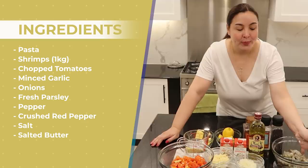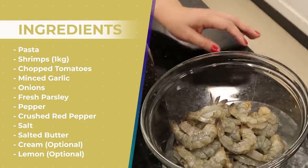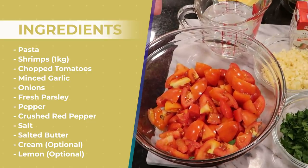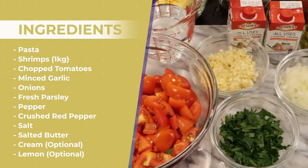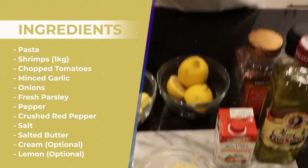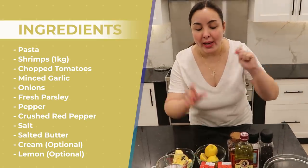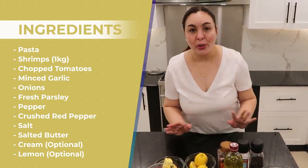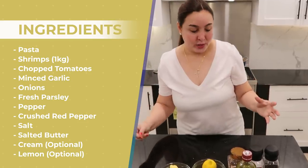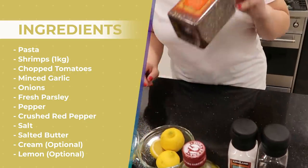Okay, so definitely we have shrimps — suahe. This is about 1 kg of suahe. I chopped lots of fresh tomato, minced garlic, a little bit of onions, and fresh parsley. I'm not sure yet if I want to use cooking cream. I'll see how it goes — if it's good without cream, I'll try it without. It's because Leon doesn't like cream. But anyway, we'll try. Of course, lots of pepper. We have salt and crushed red pepper.